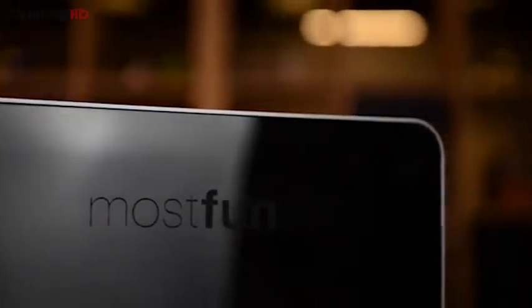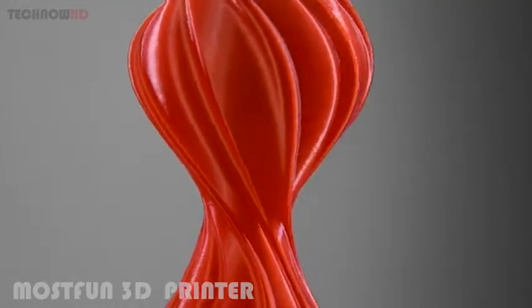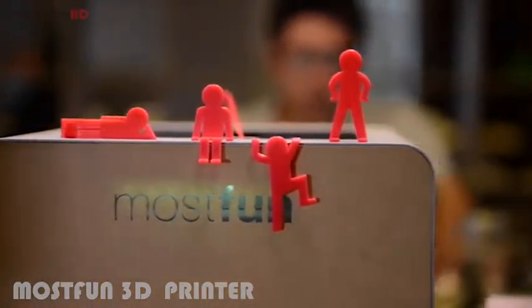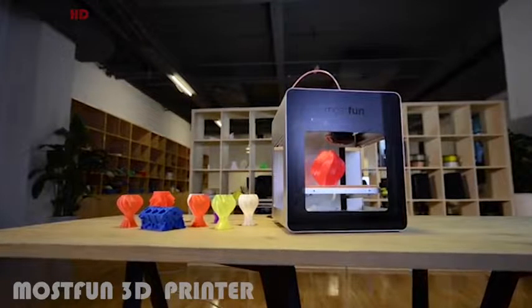The Big Box is a no-compromise, high-specification 3D printer, combining the best in print quality with a huge print volume. The large build volume means that you can take on ambitious projects, getting you higher productivity — print bigger stuff, and more of it.